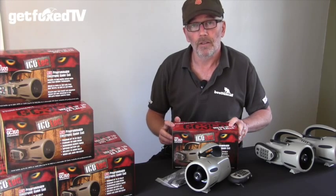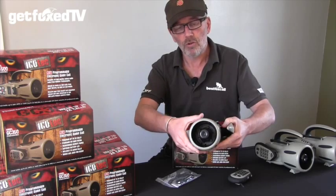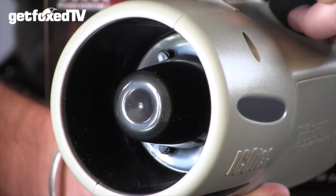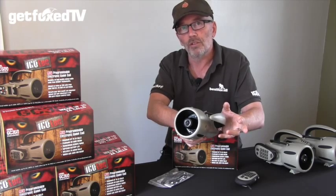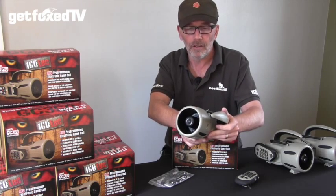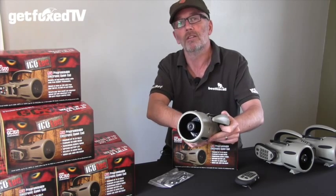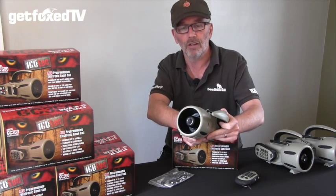The Icotec GC350 comes with a good quality 15 watt speaker. This is great for reproducing calls at low volume because you get a good, clear, natural, crisp sound, but likewise on those wild, wet, windy nights you can really turn the volume up and punch sounds out to a good range.